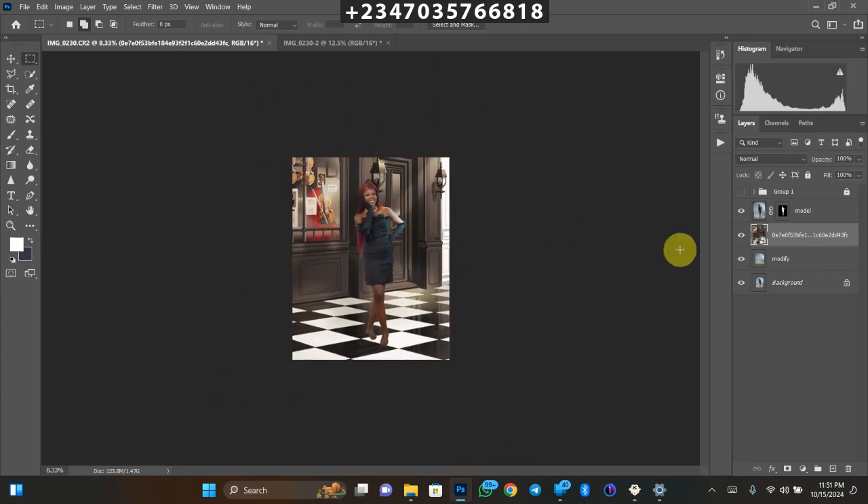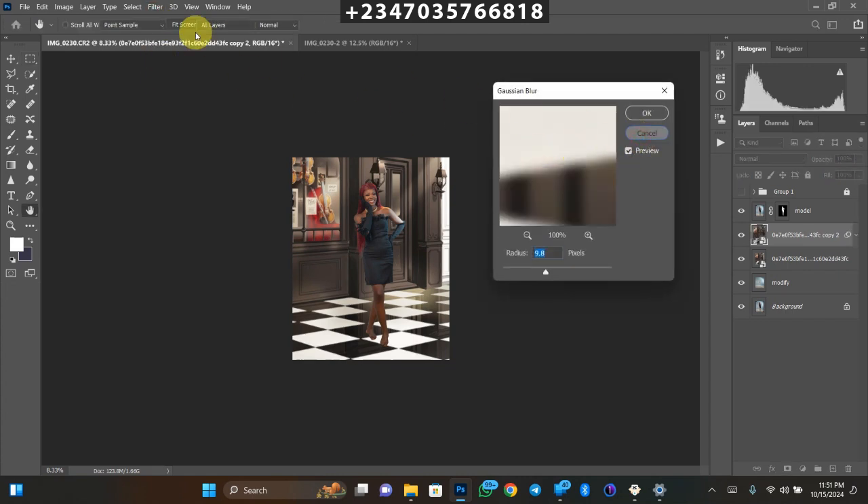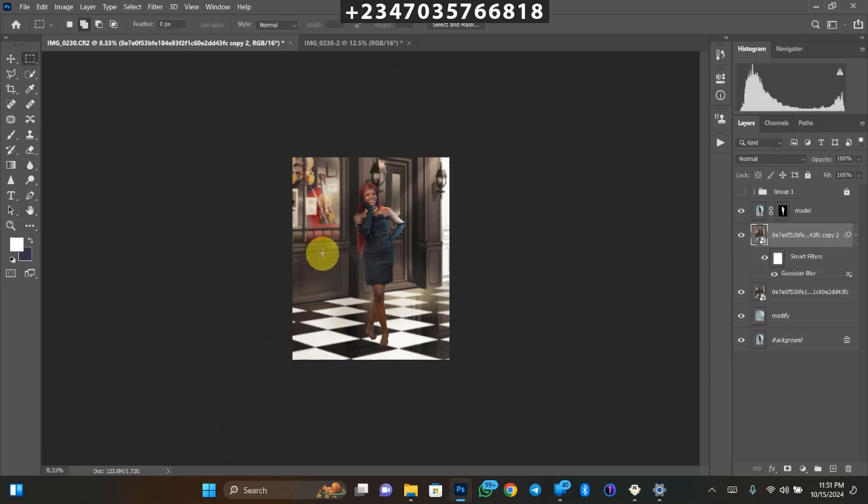I want to add depth of field to the background. Duplicate the background layer with Ctrl+J, then go to Filter > Blur > Gaussian Blur. I'll use about 10 pixels radius — you can see the depth of field is reflecting. However, the blur is also affecting the floor area, so I'll create a mask on the blurred layer, pick a brush with black at 100% opacity, and paint over the floor area where I don't want the blur to apply.